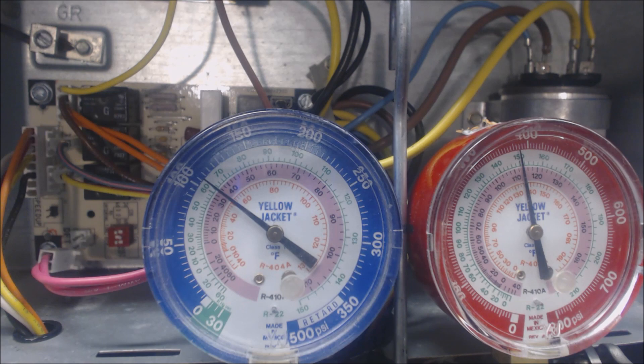We're going to force defrost, which is going to make the outdoor fan shut off. It's going to make the electric resistance turn on if there is any on the indoor unit. And the reversing valve is going to turn back to cooling mode, and what that's going to do is heat up the outdoor coil.